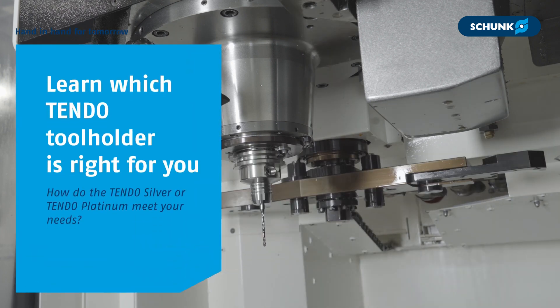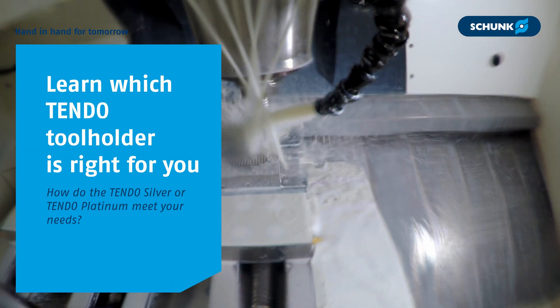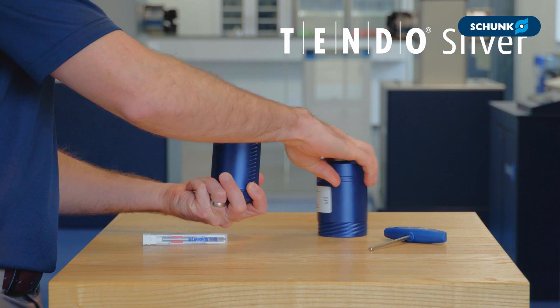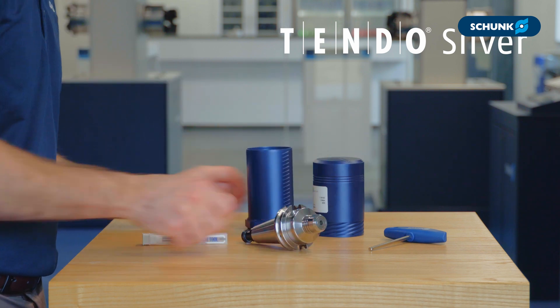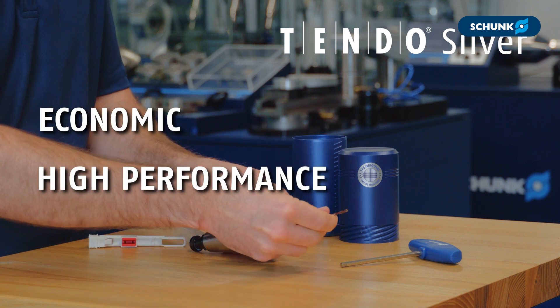Taking input from thousands of hydraulic tool holding customers, we decided to bring the most common and accepted precision tool holding technology to a wider application base. Introducing the new expanded Tendo series — the technology that may have been out of reach or unjustified for some is now available in an economic, high-performance holder option.